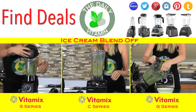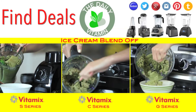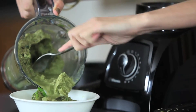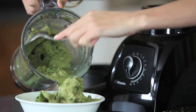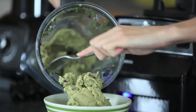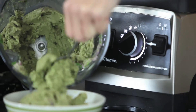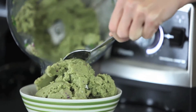A perfect ice cream blend will have a star shape at the top. Use an ice cream scooper or a big spoon to get the ice cream out. The Vitamix S Series has three models: the S30, S50, and S55. The Vitamix C Series comes in many styles, some with automatic presets and some without. The Vitamix G Series is a newer addition featuring a wider, shorter, low-profile container for easier blending.